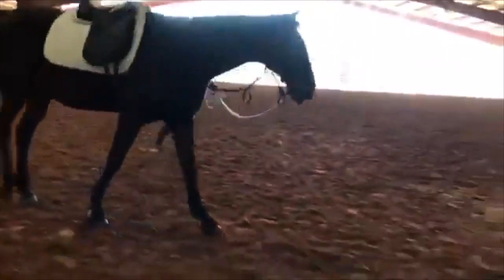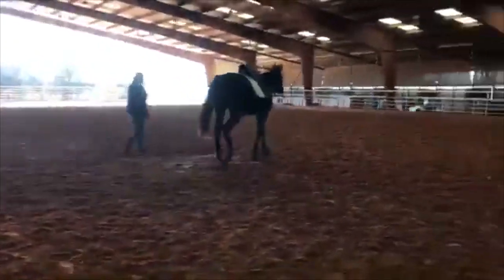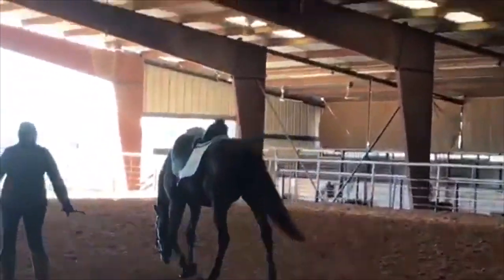That starts from the point at which you can actually get the horse to stretch every day. You're doing a good job here, but he certainly needs to get deeper in all of this. You get some good moments here at times — like right there is where we want him to be.